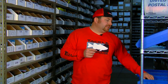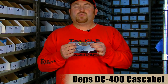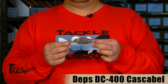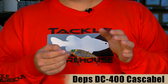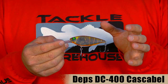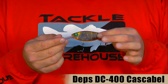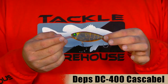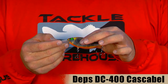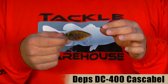The next item is from Deps — this is the Deps DC 400 castable crankbait. This is a really cool crank. It weighs in at 27 grams, just under an ounce, so it's a real heavy bait. You can cast it a real long distance and get it down real deep. On about 12 pound fluorocarbon you can probably get it down about 15 to 16 feet. On 25 pound fluorocarbon you can still get this bait down to about 10 foot depth. What gives this bait its action is it's flat sided, which is really rare in a deep diving crankbait, and it allows the bait to have what they call a wobble rolling action which looks really good in the water.